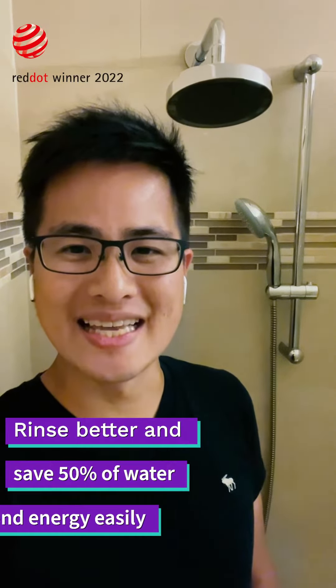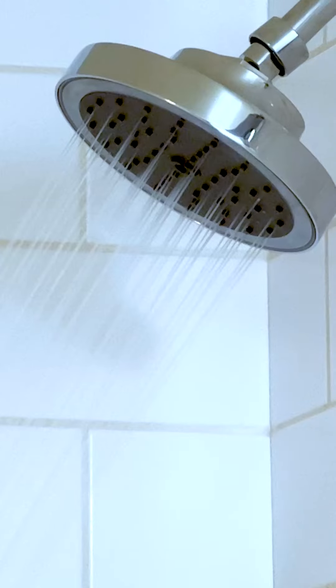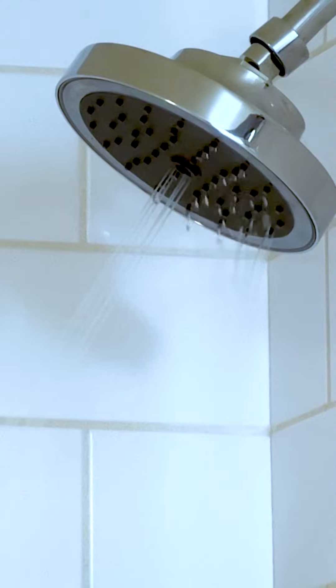With RIVA, you can now rinse better and also easily save more than 50% of your water and energy, all automatically, from the time when you are not actively rinsing. We think the technology behind RIVA is so special that it should be in every single shower in the world, so more people can actually live a more sustainable lifestyle.